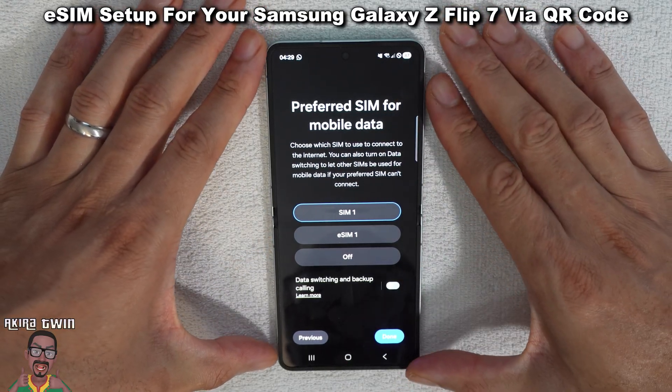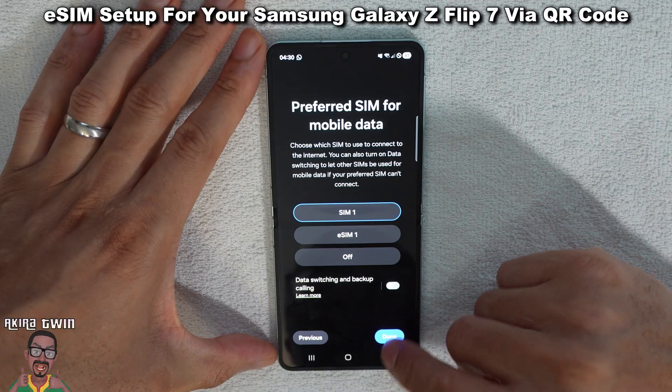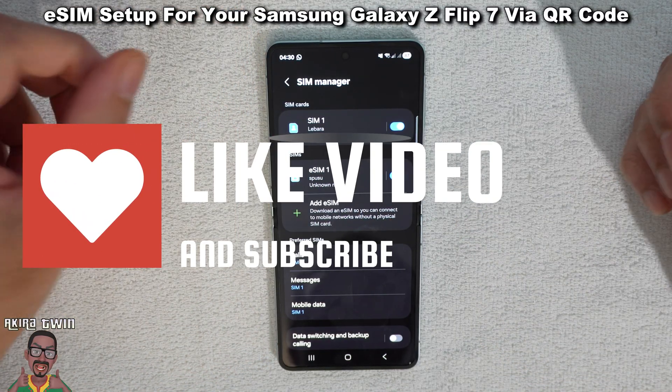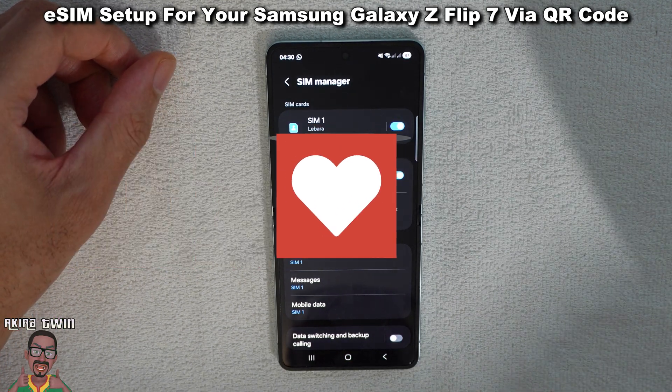Preferred SIM for mobile data — same again, SIM one for my main one. And that is pretty much how you add the eSIM to your Samsung Galaxy Z Flip 7.